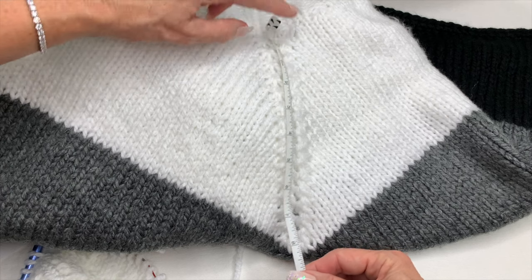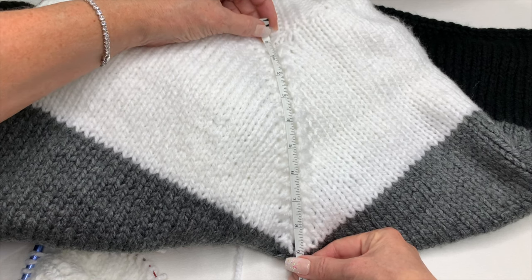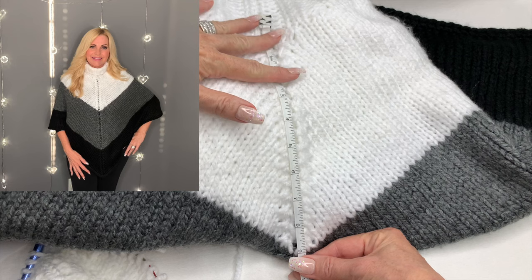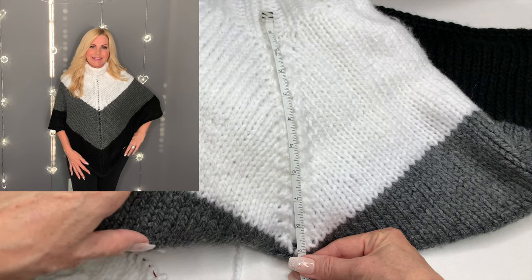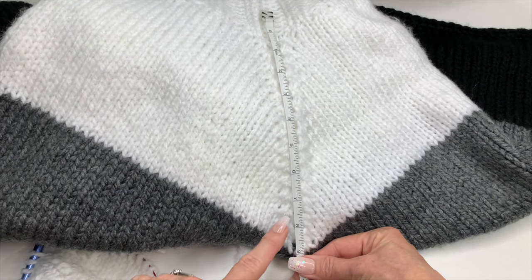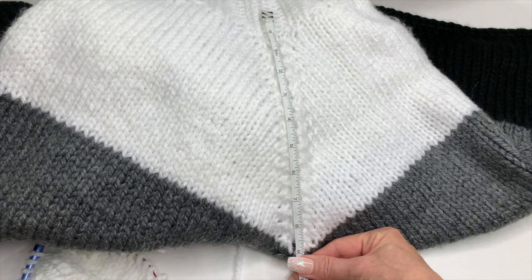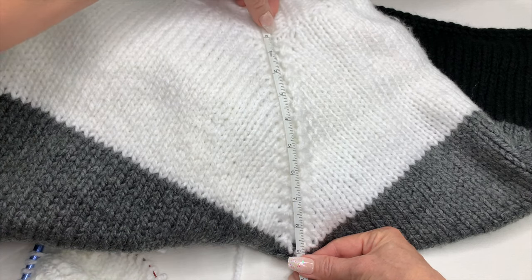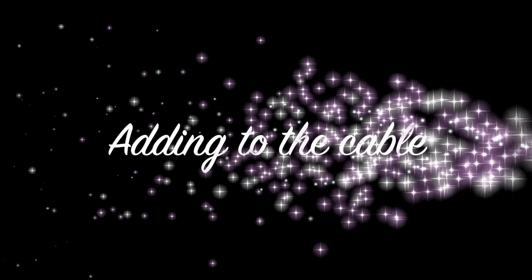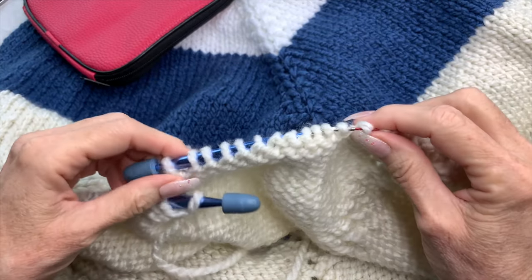From where we start the eyelet stitch at the top to the bottom it's about nine inches on my body. Looking at this picture where I have the poncho on, I feel like the white and gray join should have been a little bit shorter — maybe seven inches or even six inches would have been good. So as you're making your pattern keep that in mind. At this point in my project I'm going to need to change my cable and make it longer.